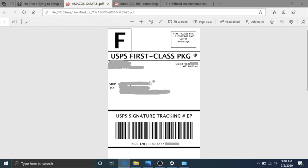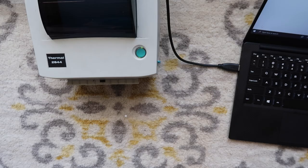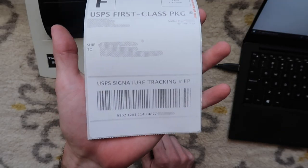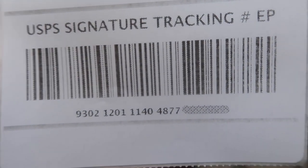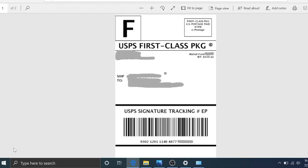We're going to print a sample label right here — this is just going to show you the default settings or close to the default settings. As you can see it's printing very very light. The barcode is kind of grainy and pixelated. It would still scan and still be readable, but maybe you want something that looks crisper and more professional. So that's what we're going to adjust right now.